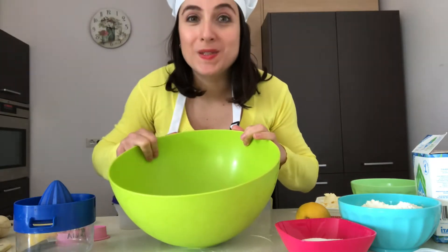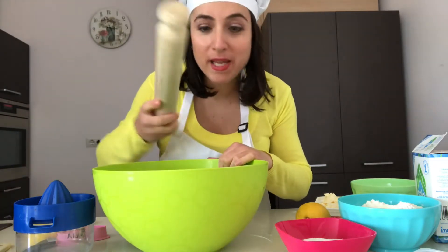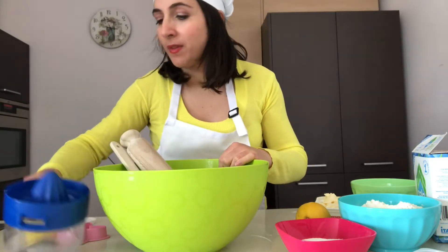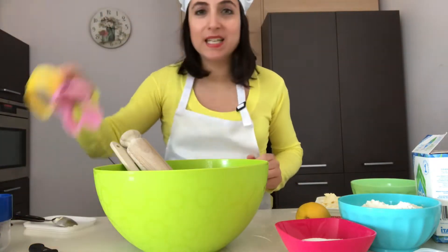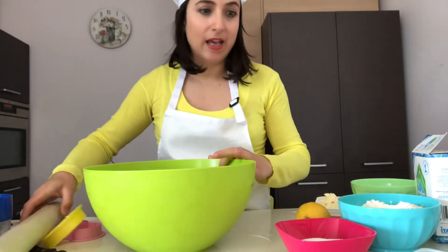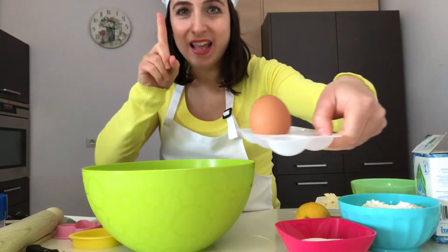I'll show you our tools: a big mixing bowl, rolling pin, spoon, a squeezer, a knife, and biscuit cutters.